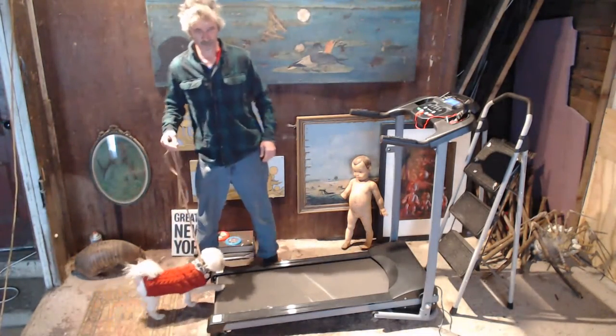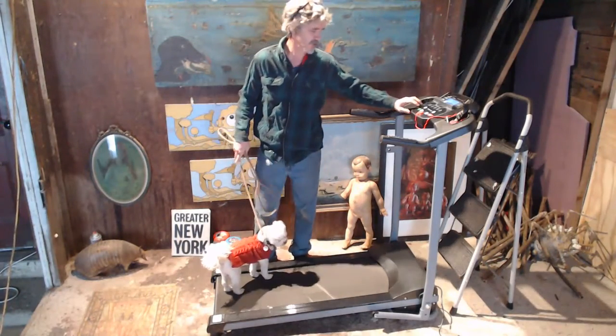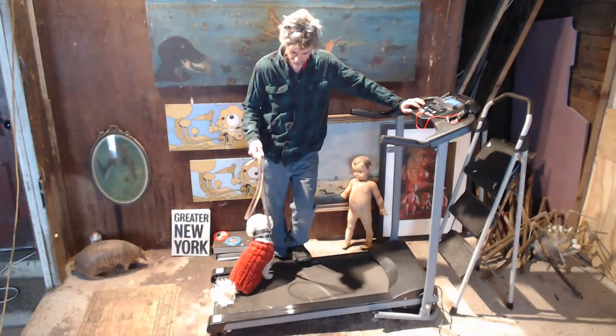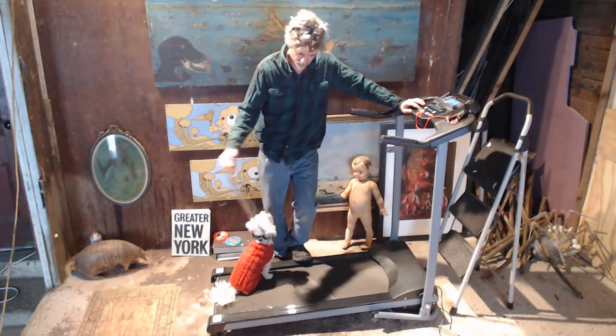The first time Marty got on here and I started it up, he got really barn sour and sort of jumped like he was jumping out of his skin. It's no big deal — I kept Marty on there and made sure he was doing it properly, and he is getting it.